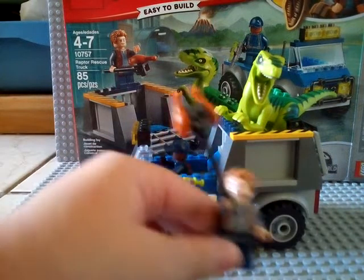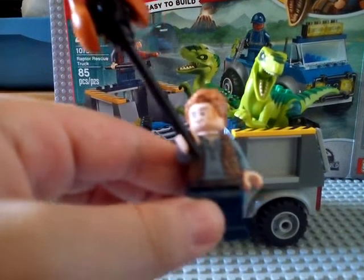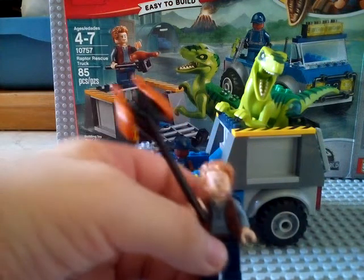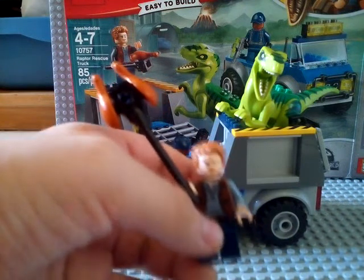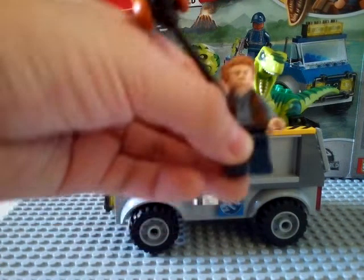Too bad the raptor cannot eat the chicken stick. This is how Owen looks like. He also has an alternate face. He has this wand that looks like he's suspicious. It's not like the old ones. This is from Jurassic World Fallen Kingdom, the new movie.